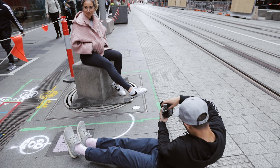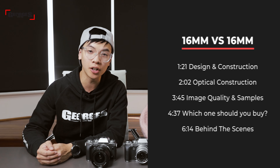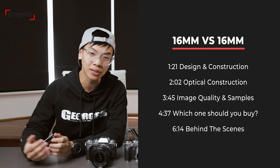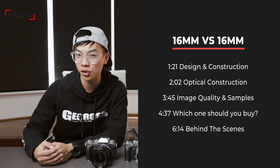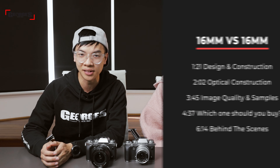This 16mm prime lens is designed for landscape and architectural photographers and videographers with its wide angle focal length. It's equivalent to about a 24mm in full frame format because of the APS-C crop, which means it is quite a versatile wide angle lens that could also be used for wide angle portraiture. Today we'll be covering the differences in design and construction, optical construction, performance, and image quality comparison on both lenses.